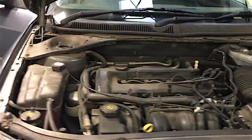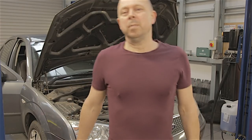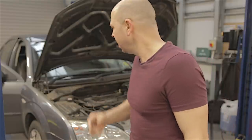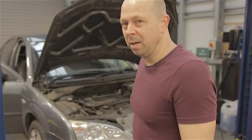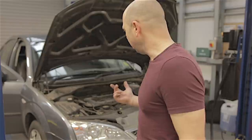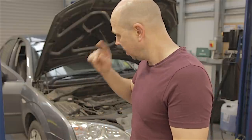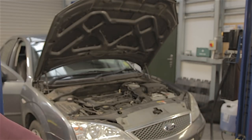I thought I'd just sort of have a walk around underneath one of these cars and point out a few bits and pieces to keep an eye on. They do pretty well - we've got like 50 to 60 of these here and I've got to admit we don't do much to them: brake pipes, brakes, coil springs. Look at this - this is a rear spring which wasn't too bad... completely bust.